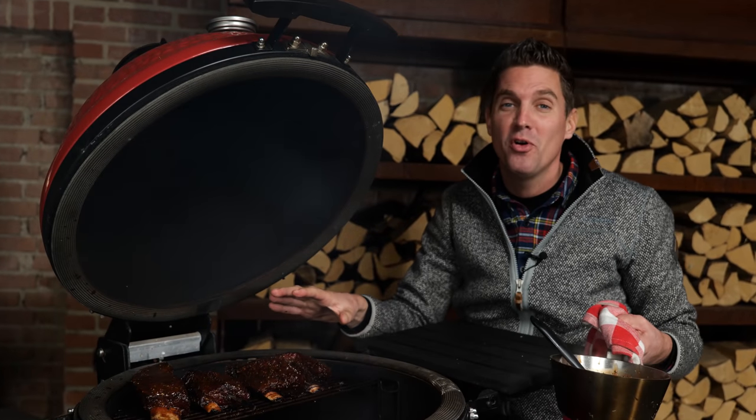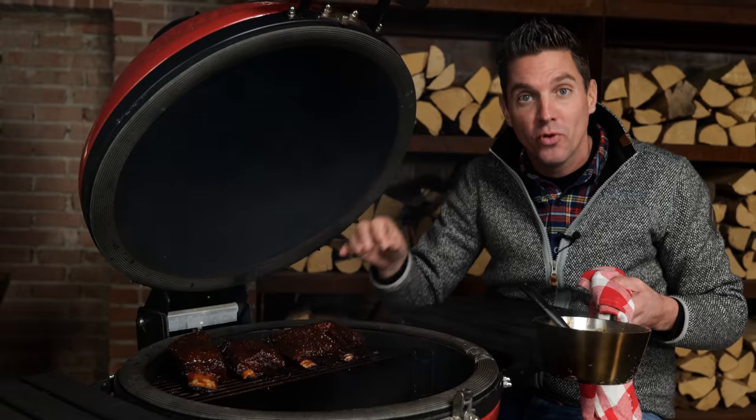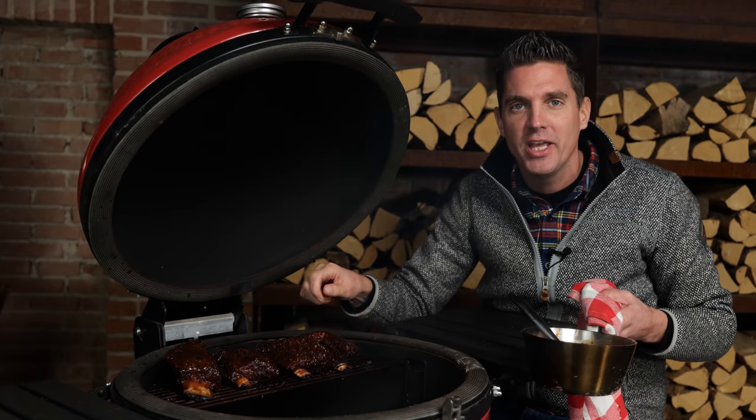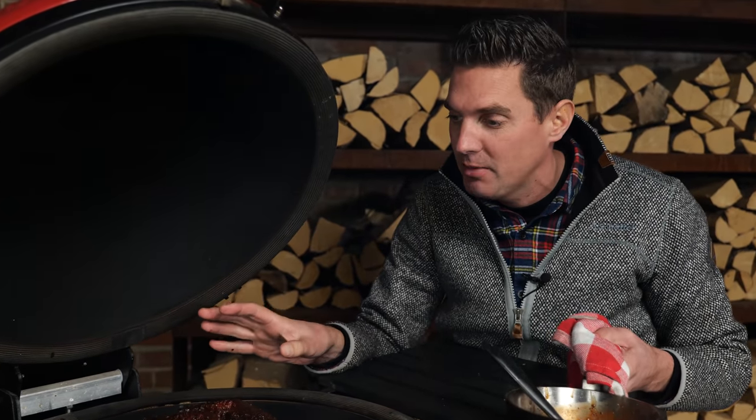The beef ribs have been on for around four hours now. We're getting close to the finish point and I've been mopping it every hour or so, just watching that bark develop. When it dries up you just brush it on again, get the mopping sauce on, make sure that it stays nice and moist all during the cooking time. Now we're going for that home stretch. The core temperature is going to be 94 degrees Celsius. Then we'll wrap it, let it rest, and see how it turned out.